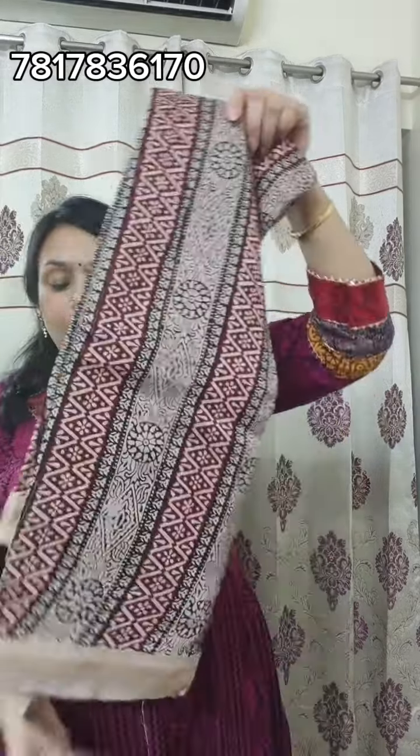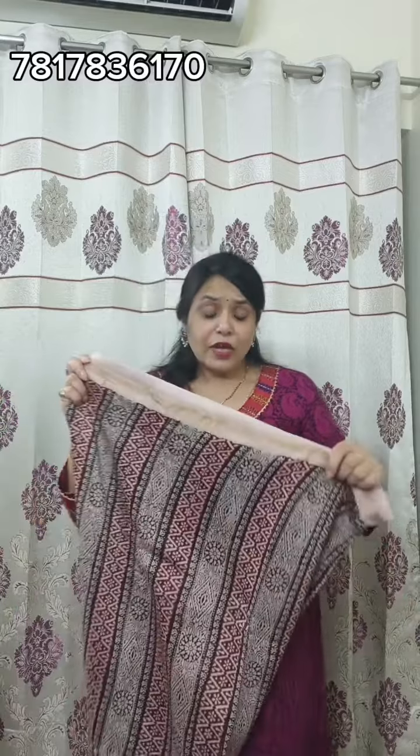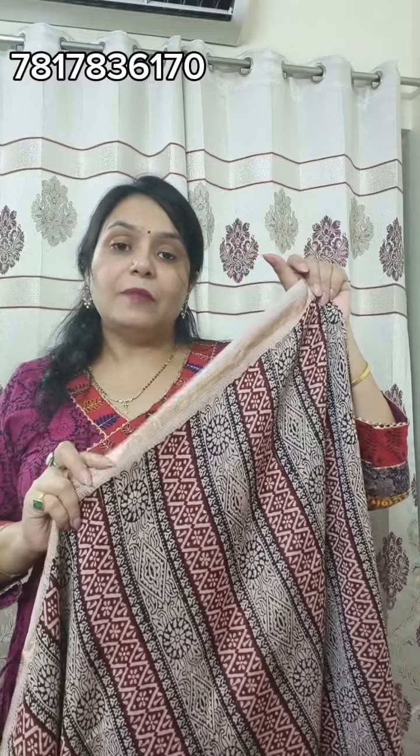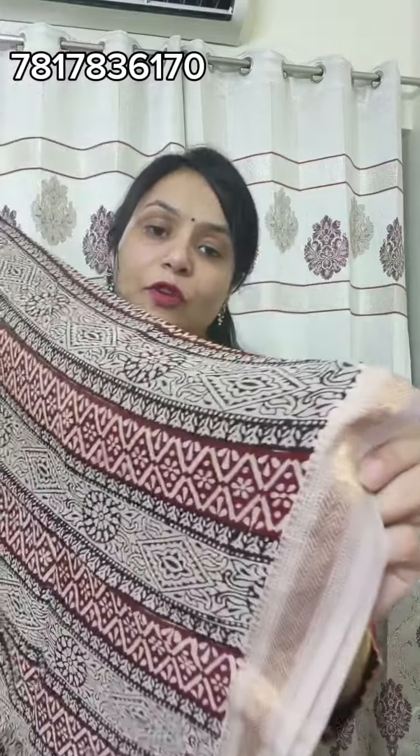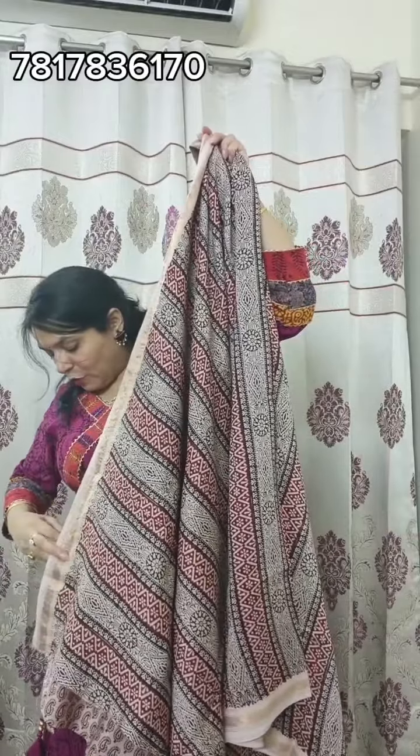Next, you will go to pure handloom Maheswari silk, which is 7.5 meters full fabric. If you don't want to make a bottom, it will also make a shirt, with a very beautiful designer block. You will see how much work is in the blocks — very beautiful blocks. Total you will get the top and bottom, both sides of your Maheswari, with the border and bottom blocks — they are very beautiful, very different.